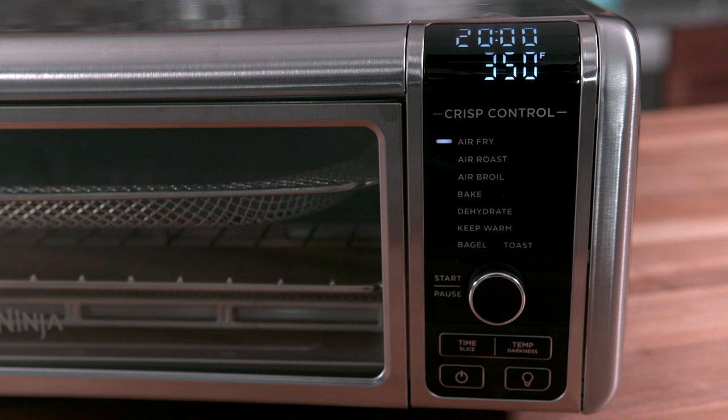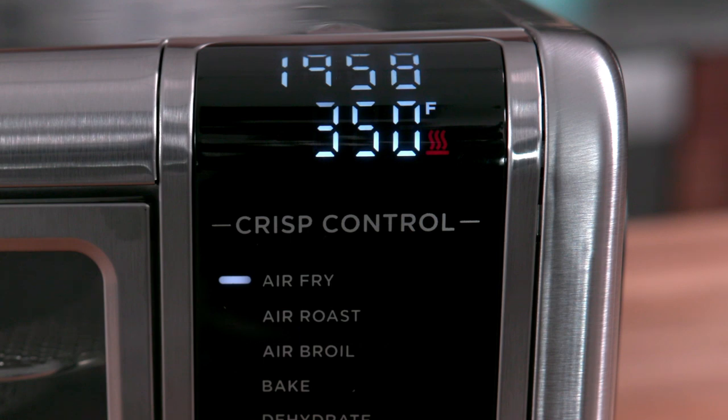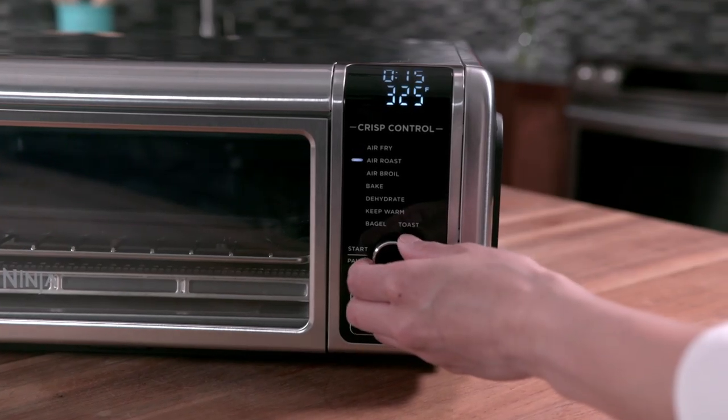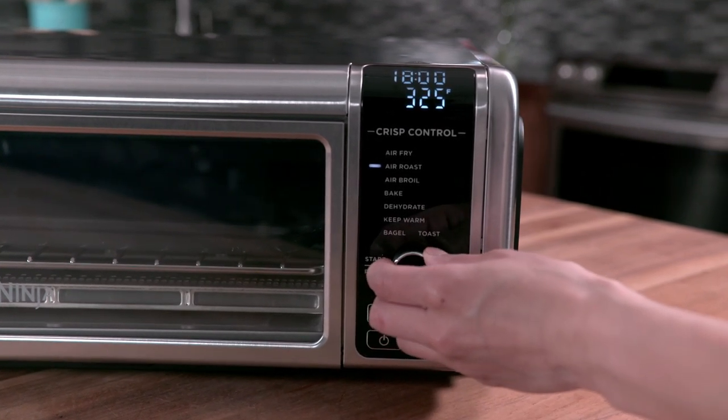Your Ninja Foodi Digital Air Fry Oven preheats quickly, so we recommend prepping your food before starting the oven. Once the unit has finished preheating, it will beep and the timer will automatically start counting down from your selected cook time. If you need to change the cook time at any point, you can easily change it by turning the dial.